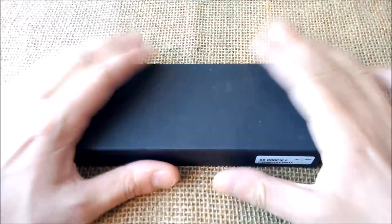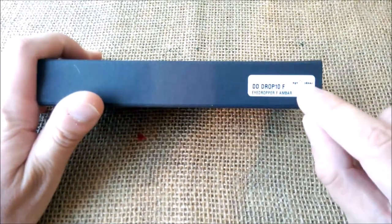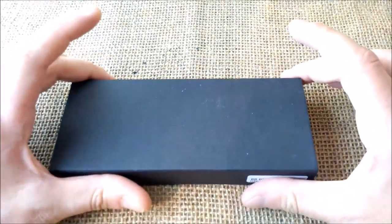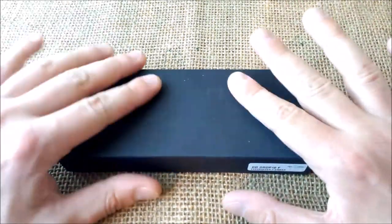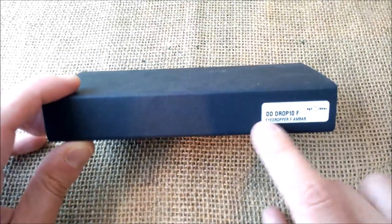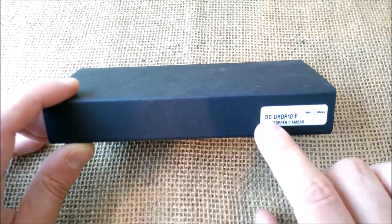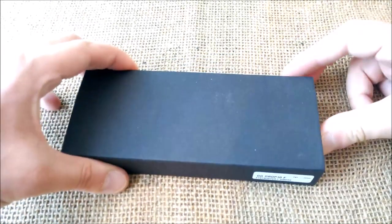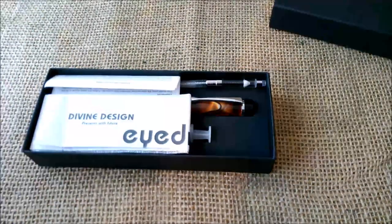Hi, welcome back to our channel. Today I'm going to review a pen that was sent to me by this Spanish distributor, Zix Ideas. Mark from Zix sent me this pen — thank you so much. As you can see, it's written 'DDD Drop F,' which means it is a Divine Design eyedropper pen. I already made an unboxing video of this, so you may want to check those videos.